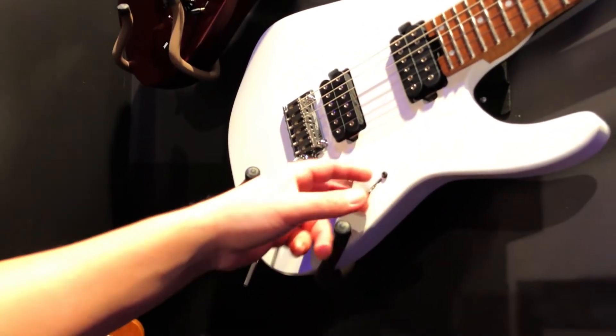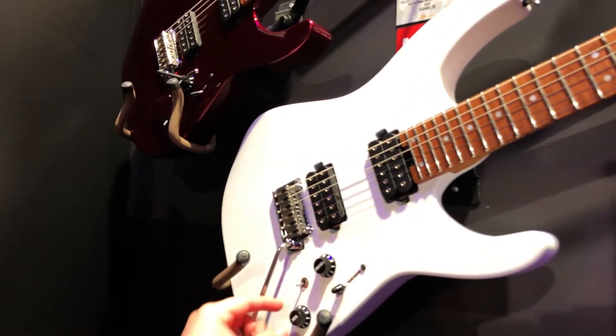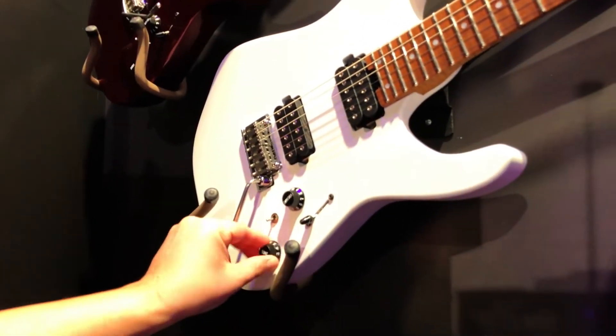It also has a five-way switch with a series/parallel function, a low-friction volume, and no low-cut on the tone.